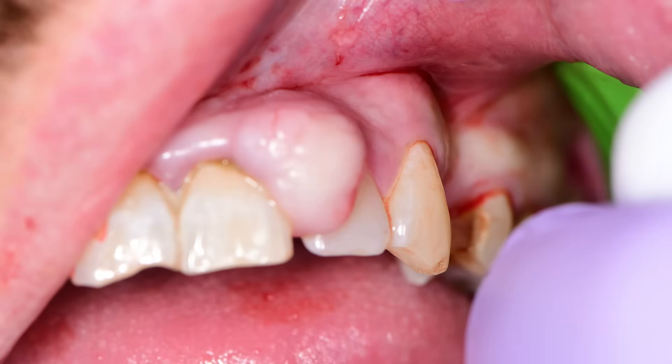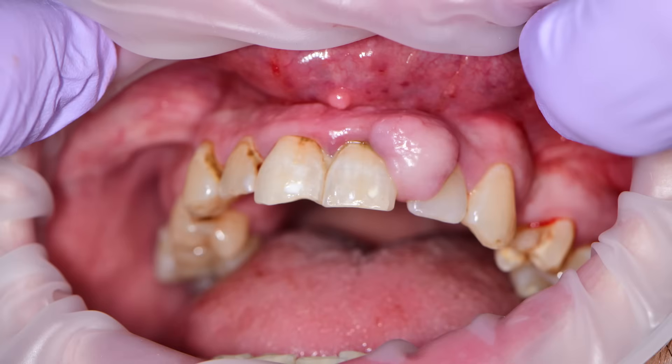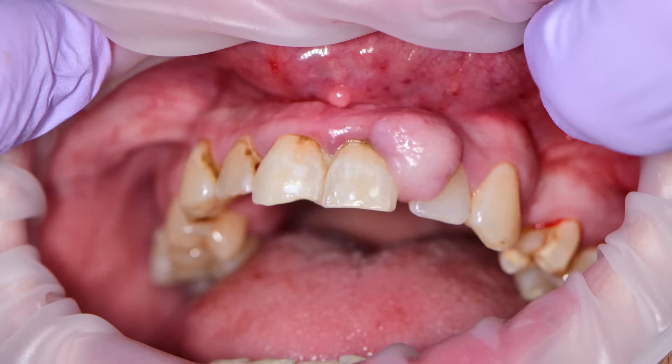We see this lesion here on the gingiva. The patient wants it out — it's down in his smile line and it's even starting to encroach on the palatal gingiva as well, so it's starting to bother him quite a bit. It isn't painful to the touch, but it is starting to push his teeth apart, as you can see between number nine and ten.